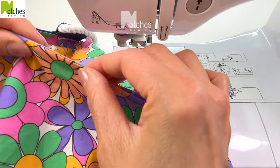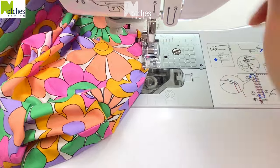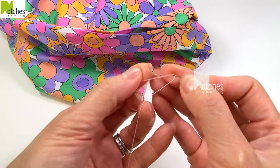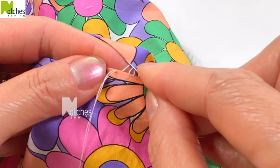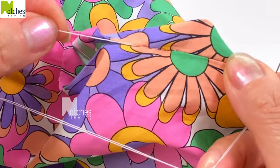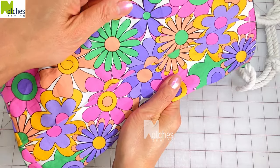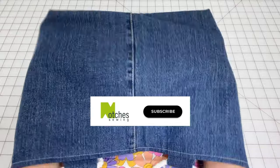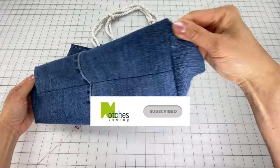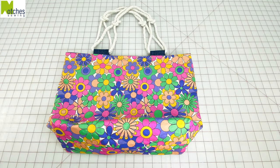If you want, you can just finish by edge stitching the opening closed on the lining. To make this bag fully reversible, sew by hand using a ladder stitch or slip stitch to close the opening. For step-by-step instructions on how to do this stitch, have a look at my bone pillow tutorial. When done nicely, the stitching should be invisible. Make this bag in any size and out of any fabric you like. If you found this video helpful, make sure to subscribe and leave a comment down below. Thanks again for watching. Take care and happy sewing.